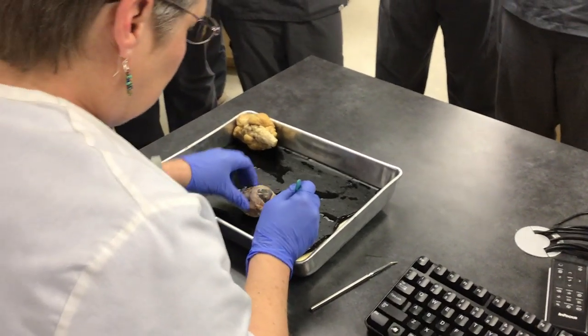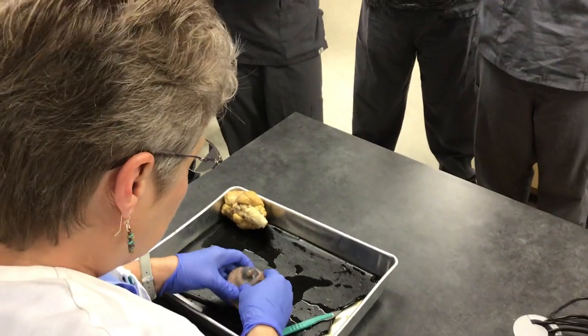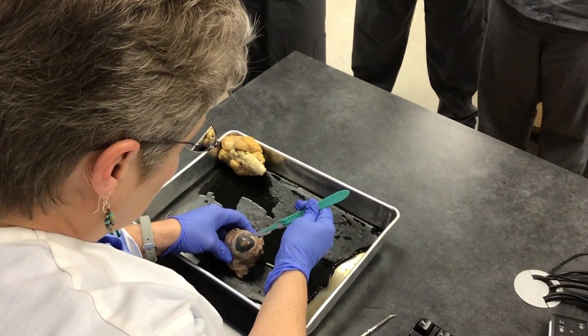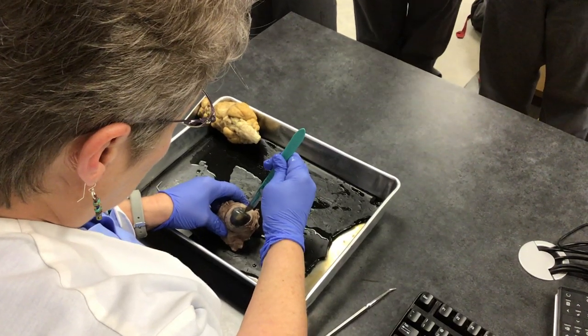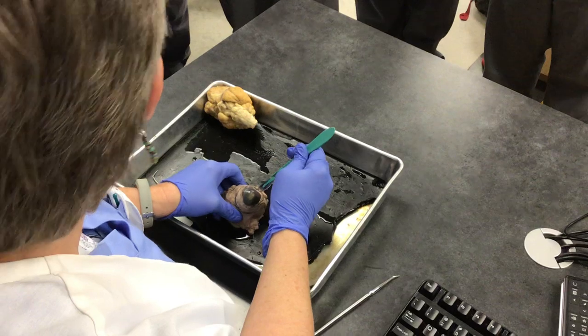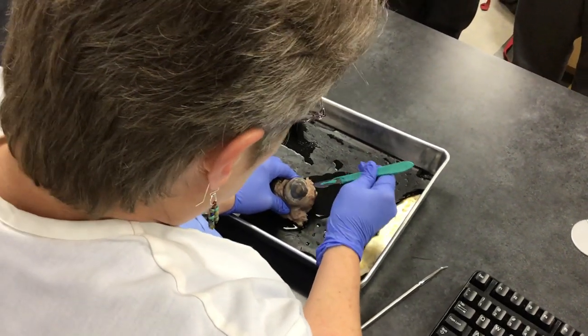So the first thing we're going to do is make an incision right here, right in the sclera. The sclera is that white, tough material. And a lot of liquid will come from it, as you can see, swerving out.